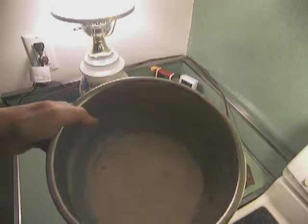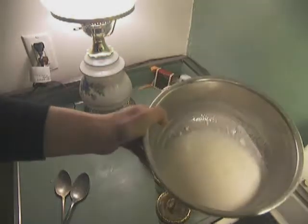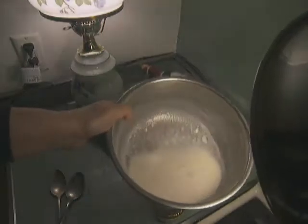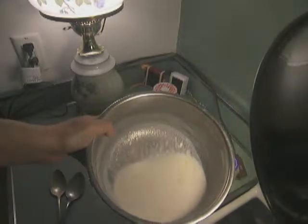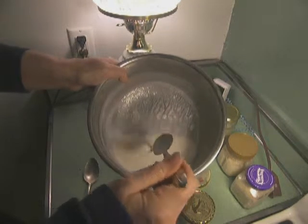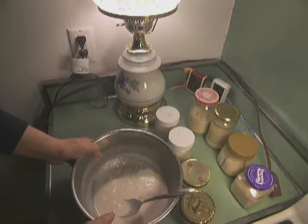Here's the almond milk that we had started, and here's where I put in the probiotic. It looks a little yogurt-y, and I'll give it a taste.